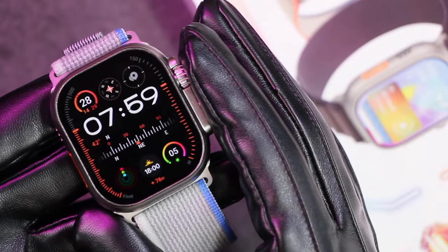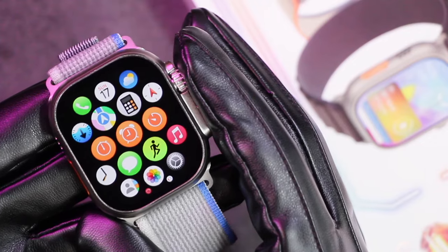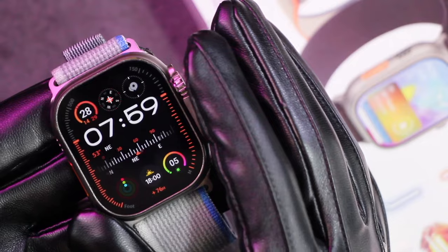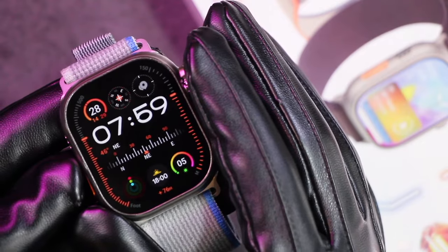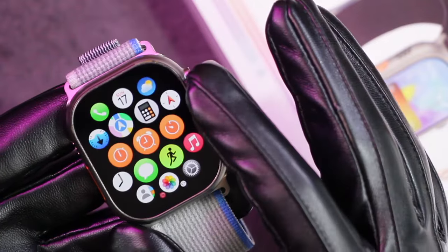Hey, what's up guys! Today we have the GS Ultra 2 review. I've been trying to get my hands on this smartwatch for some time and finally the full review is here. It is surely a great Apple Watch Ultra 2 replica and comes with many features inside it.